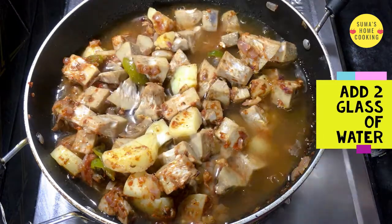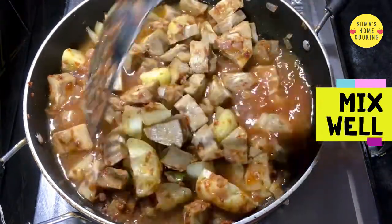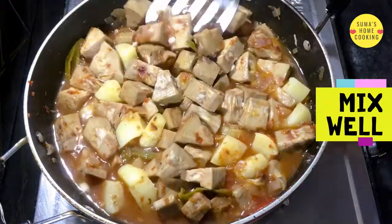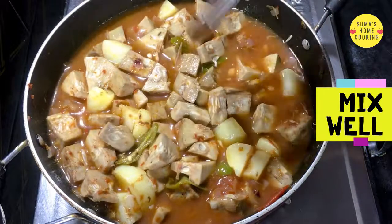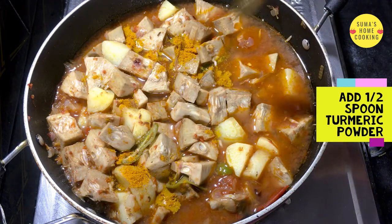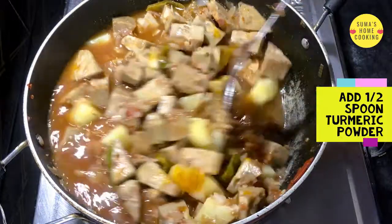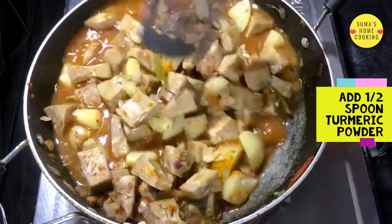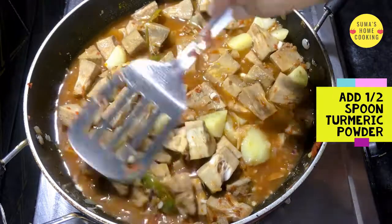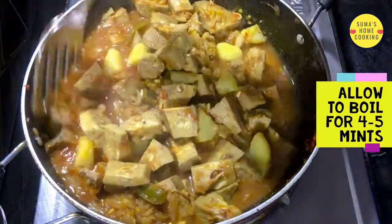Add 2 glasses of water and mix everything well. Add 1 spoon turmeric powder and mix well. Allow to boil for 4 to 5 minutes.